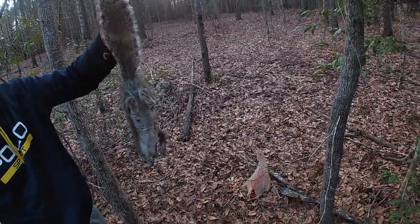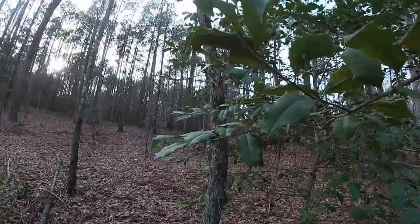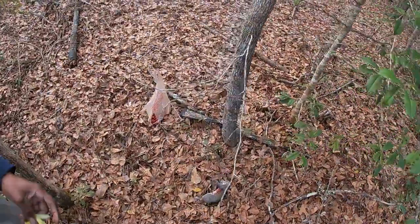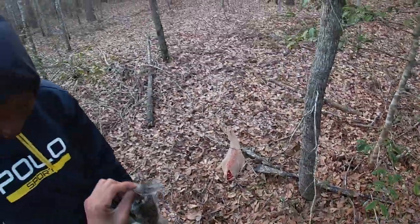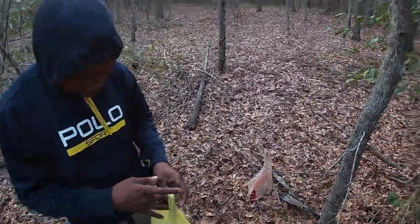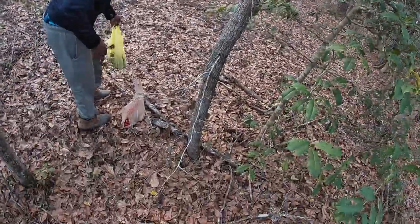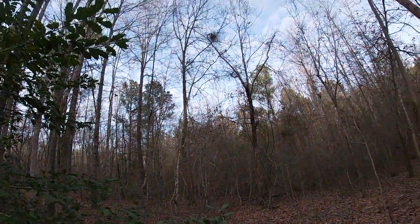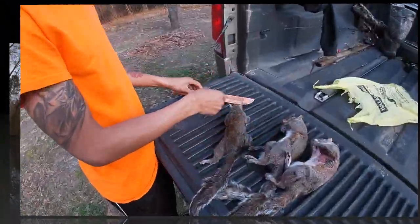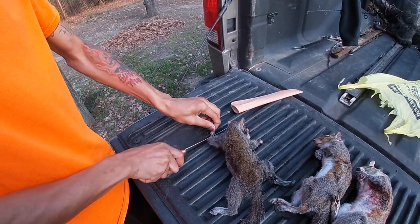Look at how thick he is. Oh man. Oh, that thing's getting heavy, isn't it? You got to watch that hole in that bag too. I'm talking about with your shell.